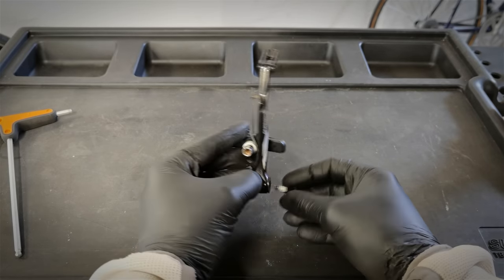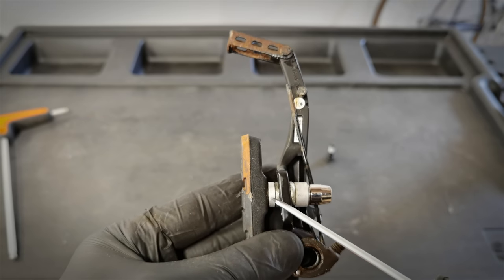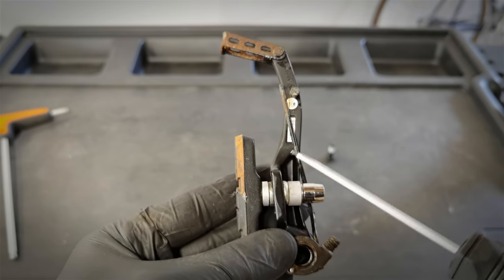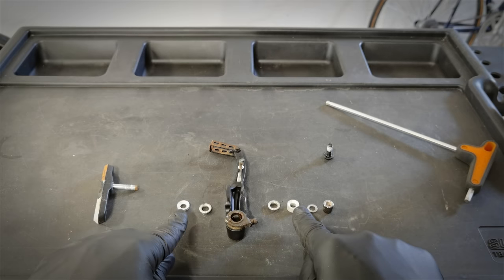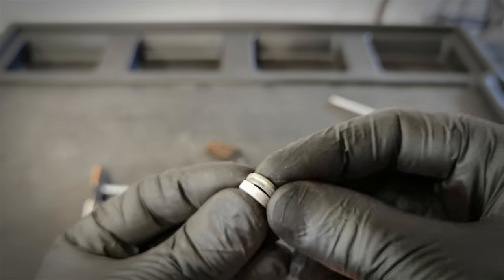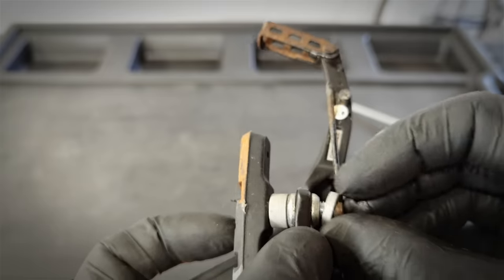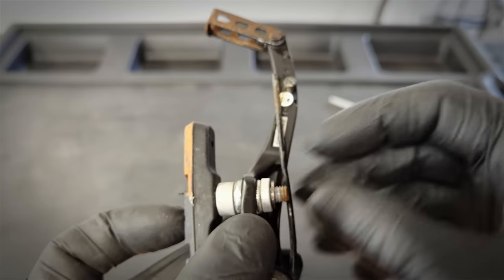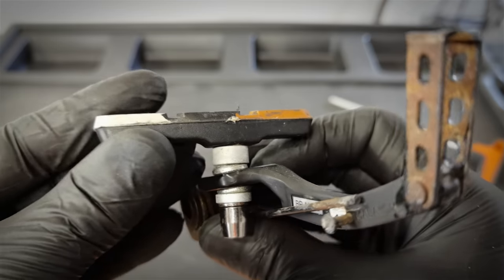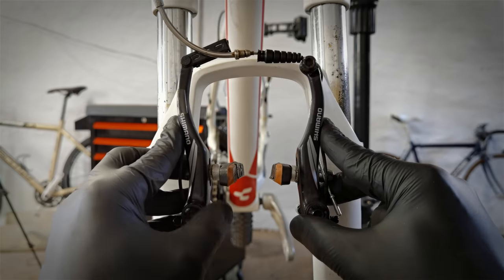Let's remove this arm — I'll show you what it's all about. This thicker spacer should be here and this thinner spacer should be there; in other words, these two have been swapped. These spacers allow for braking pad adjustment, and it's very important that the thicker one is on the brake pad side and the thinner one is on the outer side. Let's fix it on both sides and you will see — it will be a completely different brake.